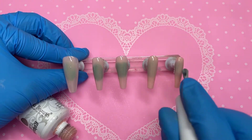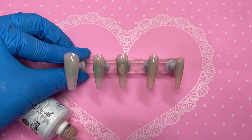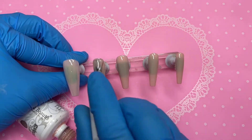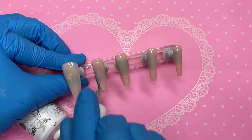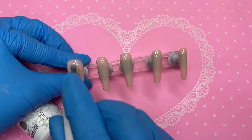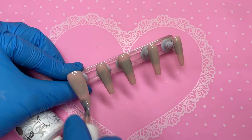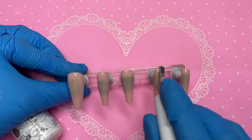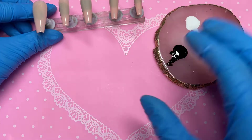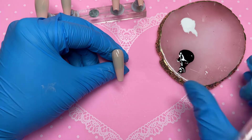The first coat has been applied and popped into the lamp. Now we're doing a second coat, and then we can start working on the nail art — my absolute favorite part. I did simple French tips and a snowflake here and there, keeping it fairly simple but on theme. There are sweater looks and Christmas red nails everywhere, so I wanted something different — more subtle and classy, just that little hint of Christmas.